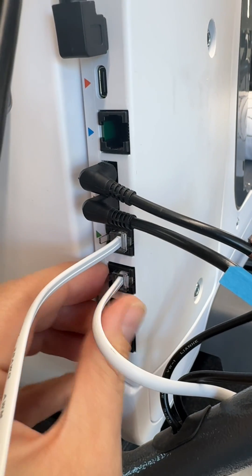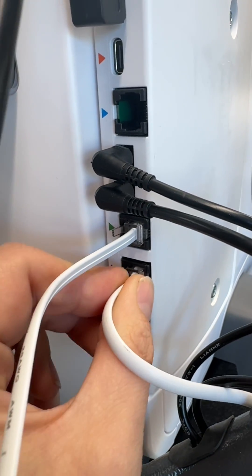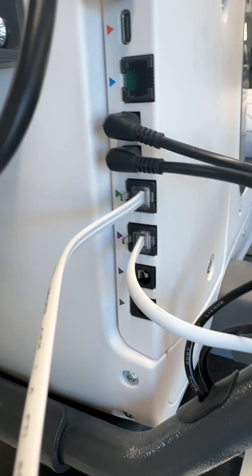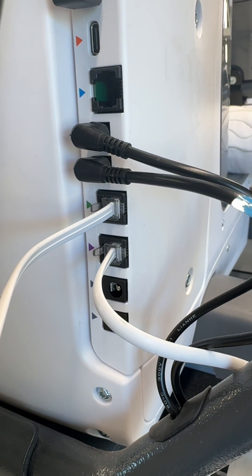We also want to check the cables and make sure the connector isn't broken, as this could cause encoder issues. Remove both cables and make sure the tab is still connected. If this is broken, you will need a new encoder cable.